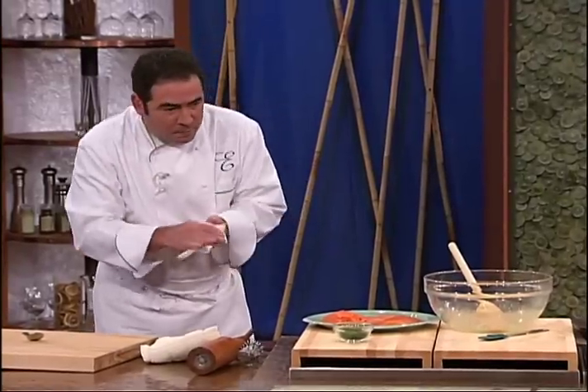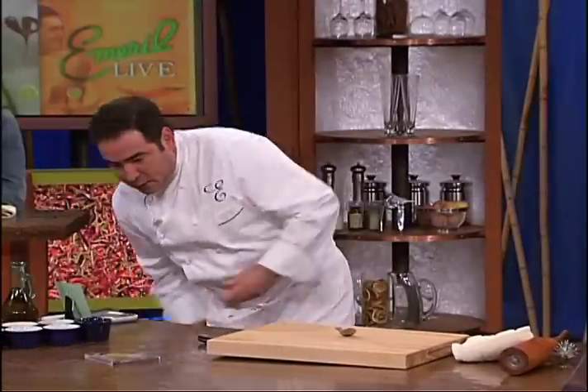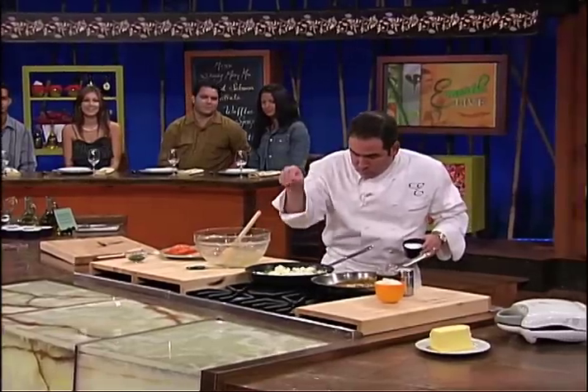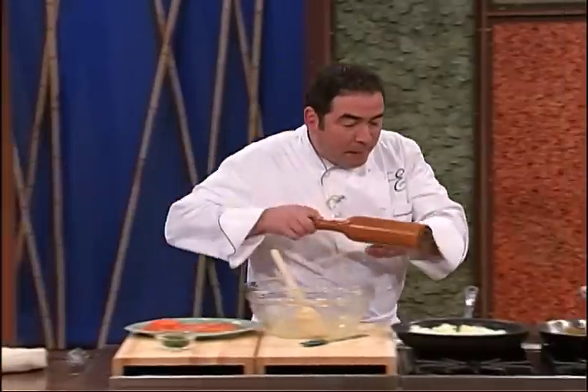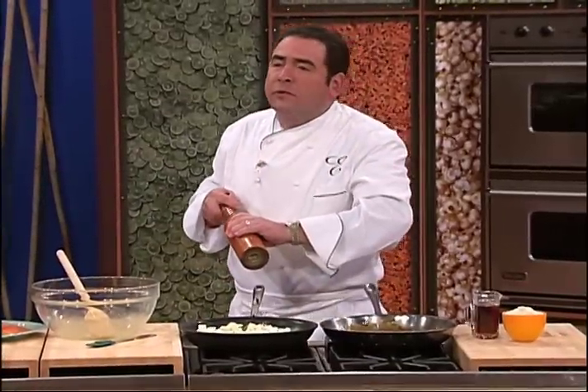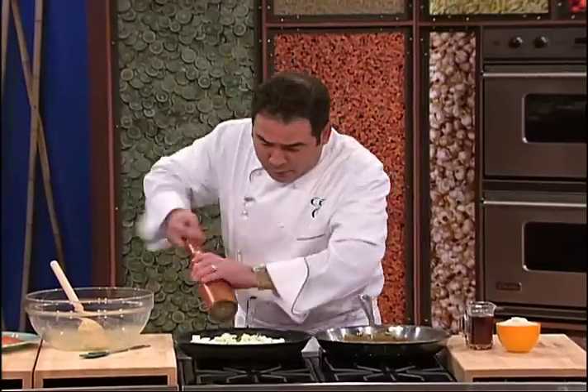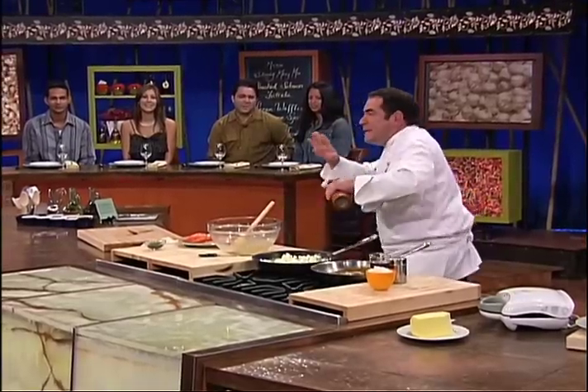Now what I like to do, now that I've got the cream cheese thing going on, I'm going to add a little salt and fresh ground pepper. Because I don't know where you get your cream cheese, but where I get mine, it doesn't come seasoned. So we've got a little salt and pepper, but easy on the salt.